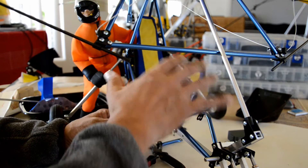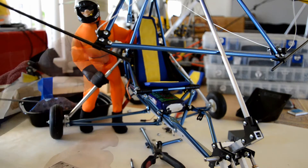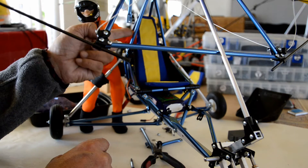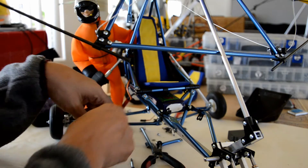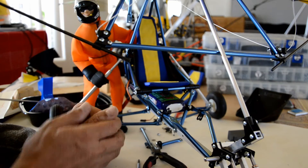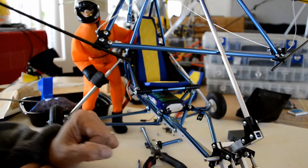I relocated the servos — I had them up here before, then moved them to the back, but I think I'm going to bring them somewhere under the seat so that the weight comes a little bit forward. Even with the battery here, putting too much gear at the back is going to make it a little tail heavy.